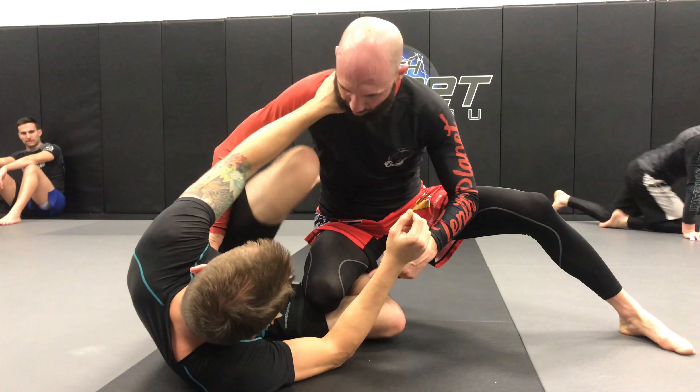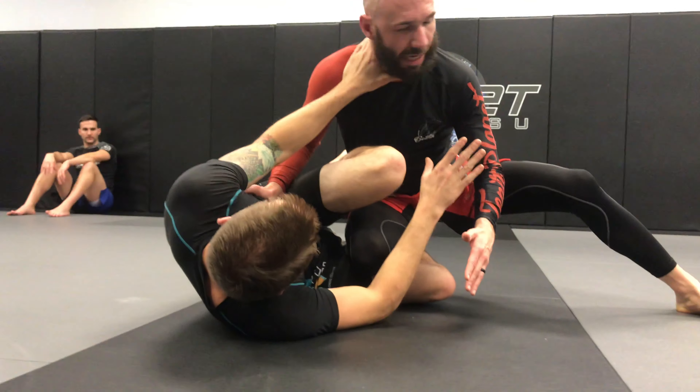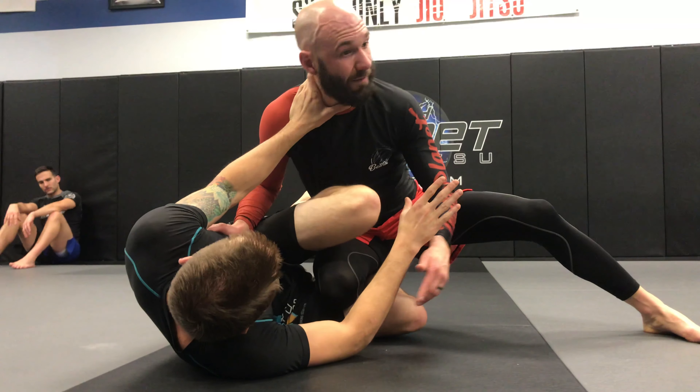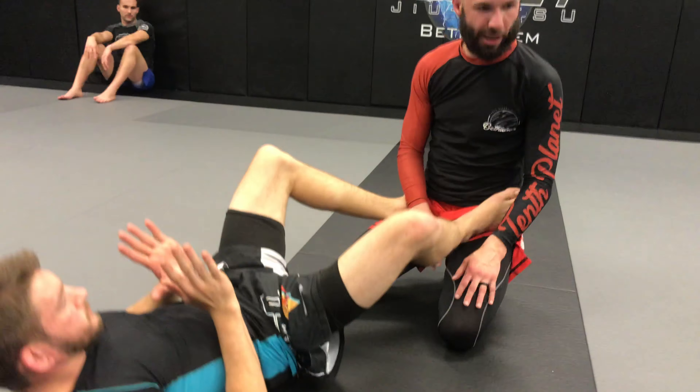Or he slides it through if there's space. From here I'm still giving him a little bit of pressure — not too much like a maniac, but I'm trying to pass. He's going to shove me off, get to his forearm, just like a Heisman, and then just brings his leg back in. Now he's playing guard again.